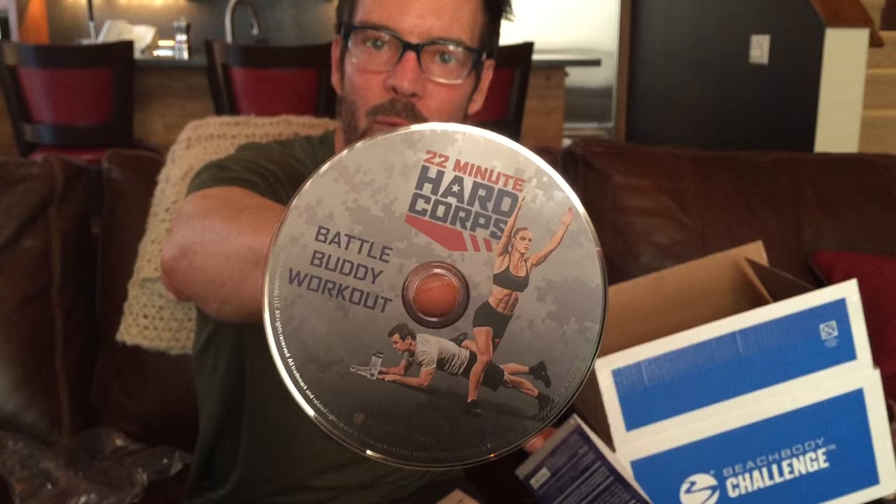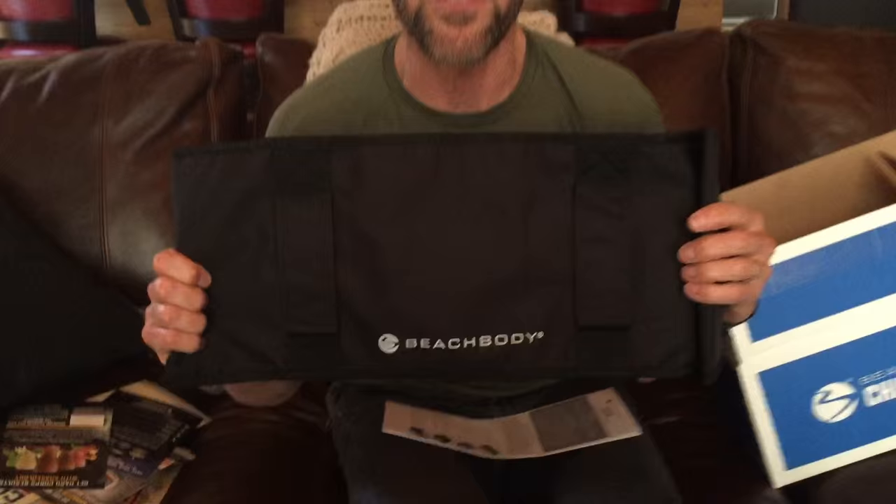Those are the workouts. Now there is a bonus workout — it's the Battle Buddy Workout! The Battle Buddy Workout — it's so much fun. It's you and your partner, you and your spouse, you and your buddy, you and whoever. Using your partner as resistance, going under them, over them. You can see there's Teddy McDonald right there — he's in plank while a gal is doing lunges on him. So much fun, you're gonna love that one.